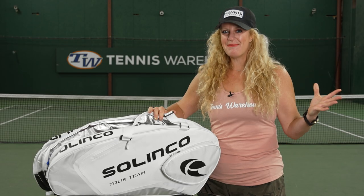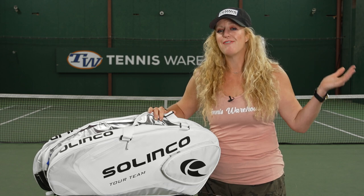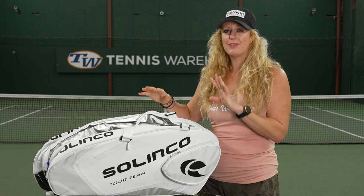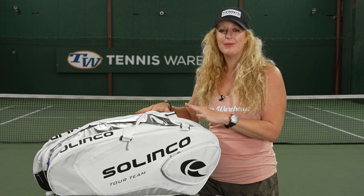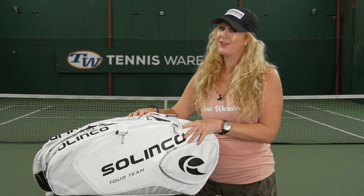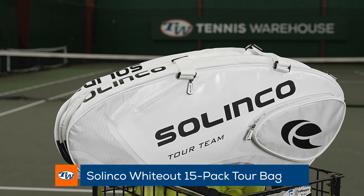Hey guys, it's Michelle. You're stuck with me for this week's vlog, but today I have all of your summer essentials. We still have a few more weeks of summer and we have some play-tester approved items that we've all been using this summer, so let's check out what's inside.